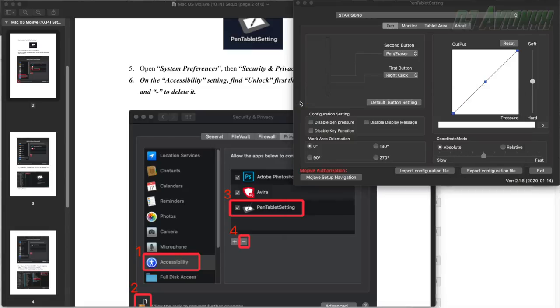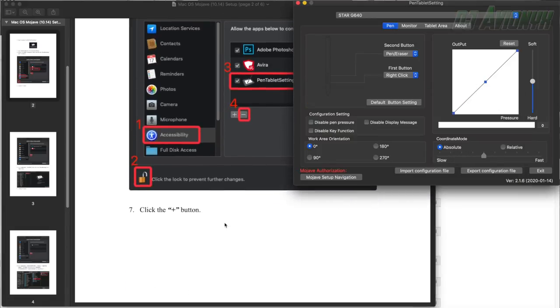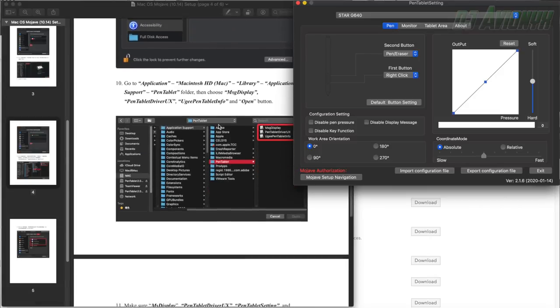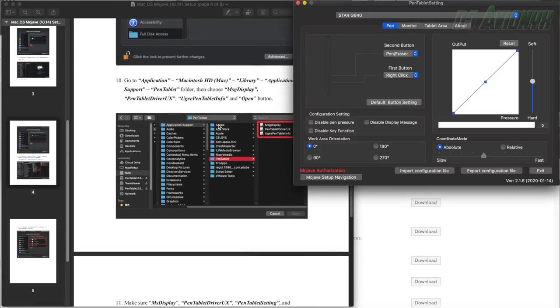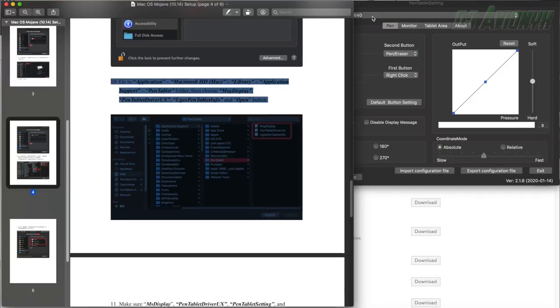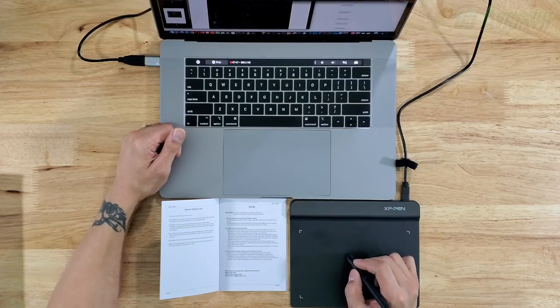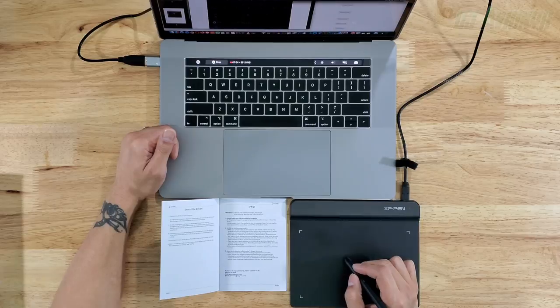Looking at the rest of the instructions and playing with the pen, it's already being detected and the Pen Tablet Setting is up and running. If you hover over the tablet without touching it, you're actually moving the mouse cursor. When you press down with the stylus, you are now selecting things.